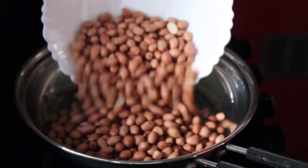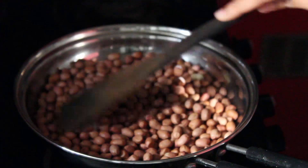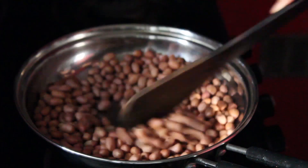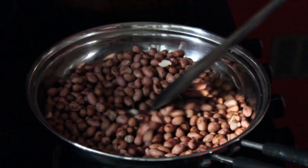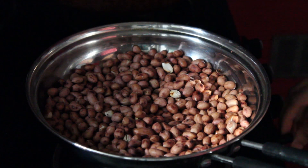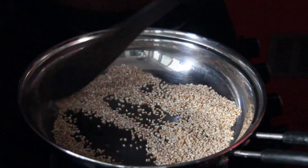In a pan, dry roast the peanuts till brown spots appear. Keep aside for cooling. In the same pan, add sesame seeds and roast on low flame till it slightly changes color.